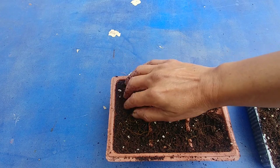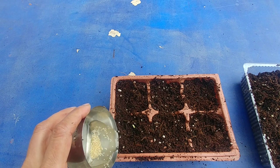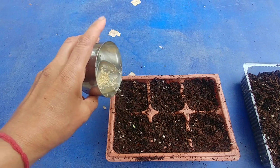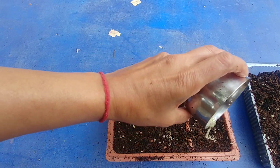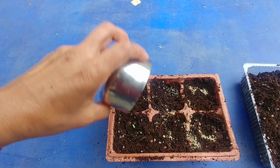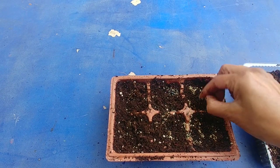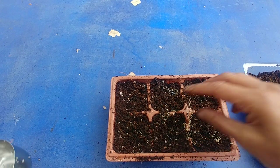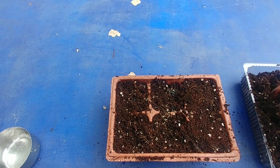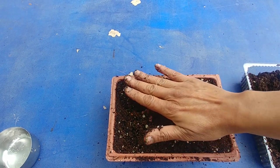I have soaked these amaranth seeds, but probably you don't need to — I just soaked them to be safe. Now I'm just going to scatter them around. These are really tiny seeds, so there are many more in each part, but we'll see how many of them actually grow. Just cover it with a little bit of soil and I'll keep this soil moist all the time.